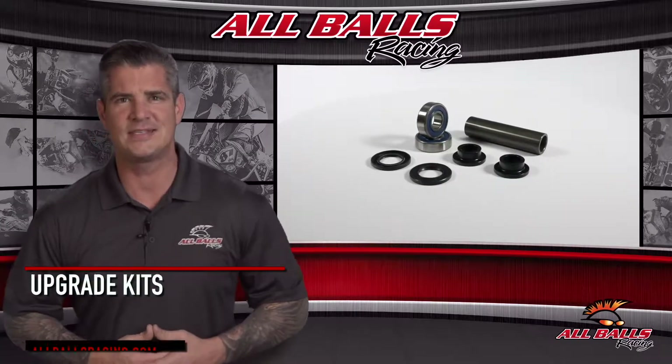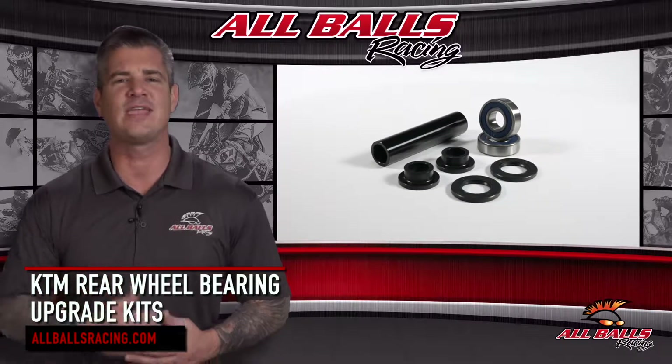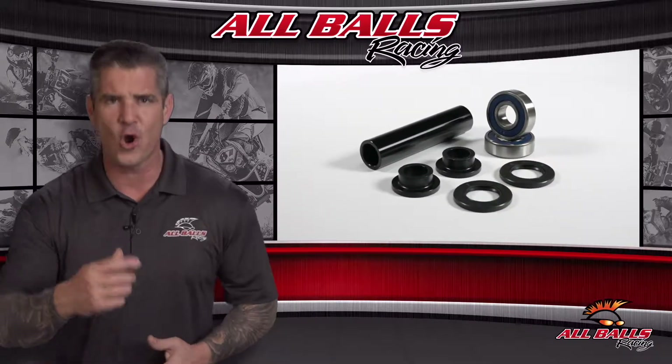If the rear wheel bearings on your KTM are worn out or just not cutting it, All Balls Racing has the perfect kit to replace and upgrade your OEM setup.